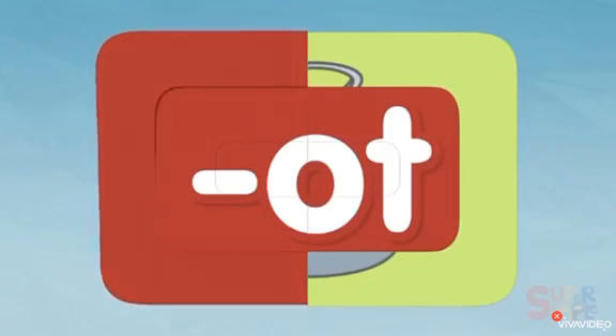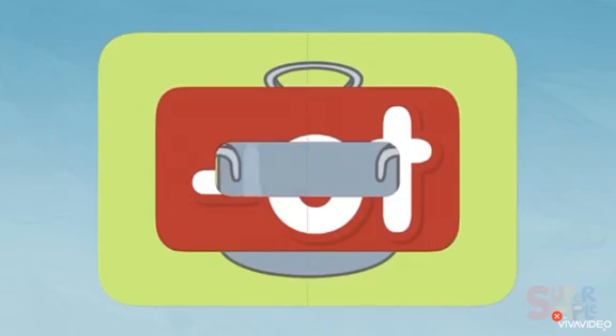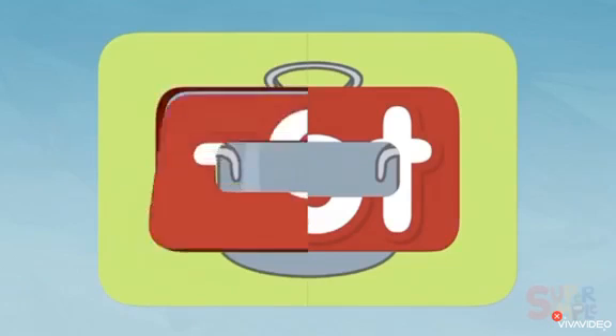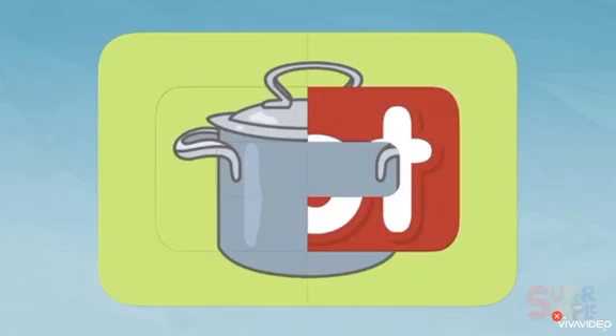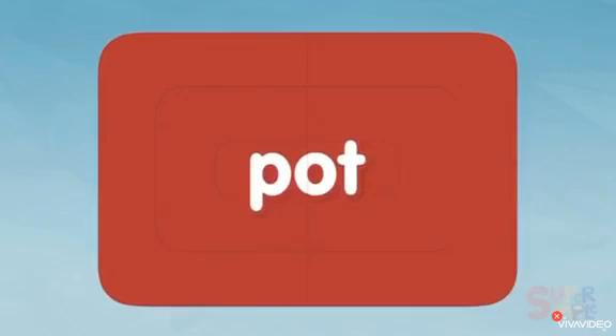It's something silver — I wonder what could it be. Oh, I think I know what this is. I think it's a pot. P-O-T, pot!